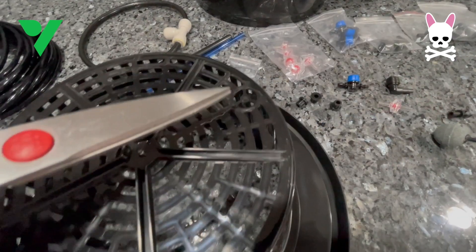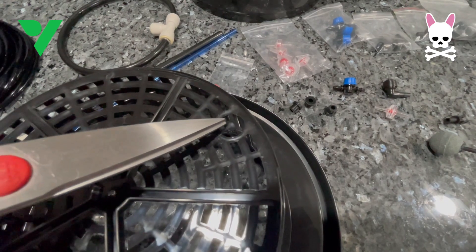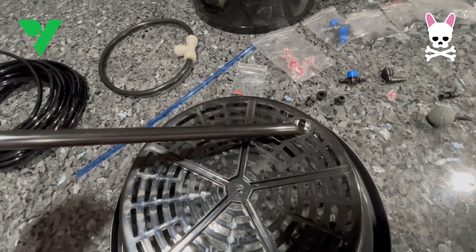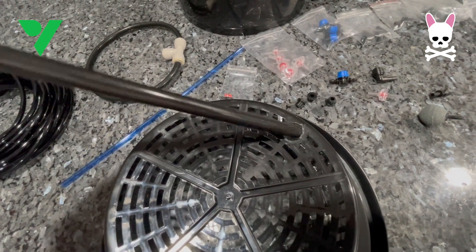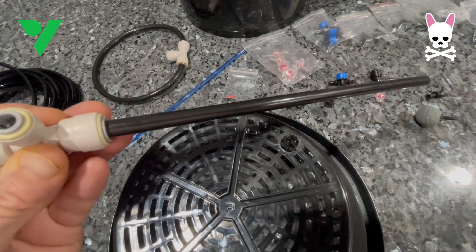We're going to remove this three-legged piece here and we need to have that circle clear for us to thread a tube through. Just snip that off — as you can see, this is the tube that's going to thread into there. Realistically that's the only thing you need to do; you don't need any other tools.